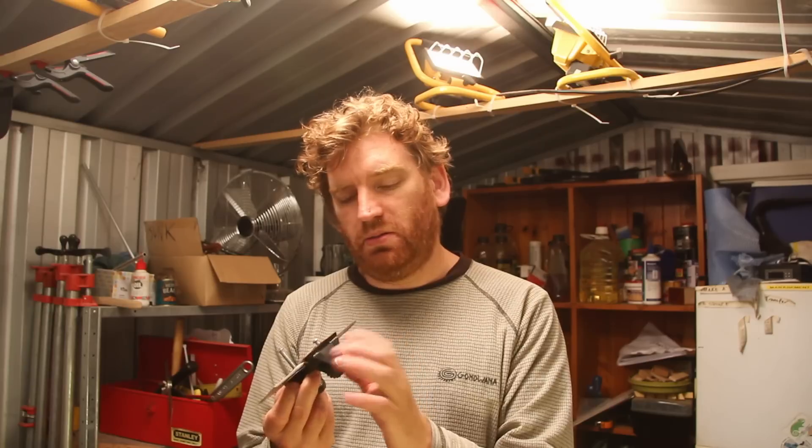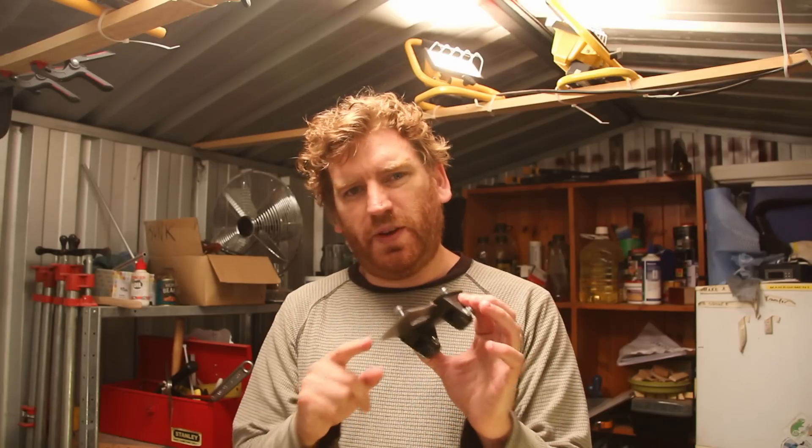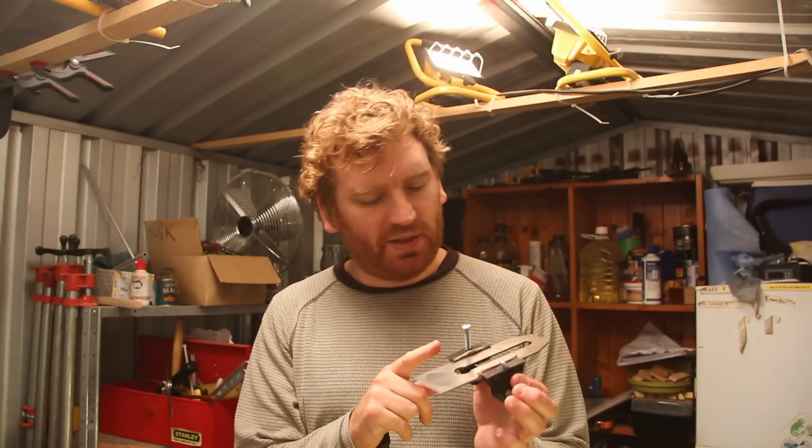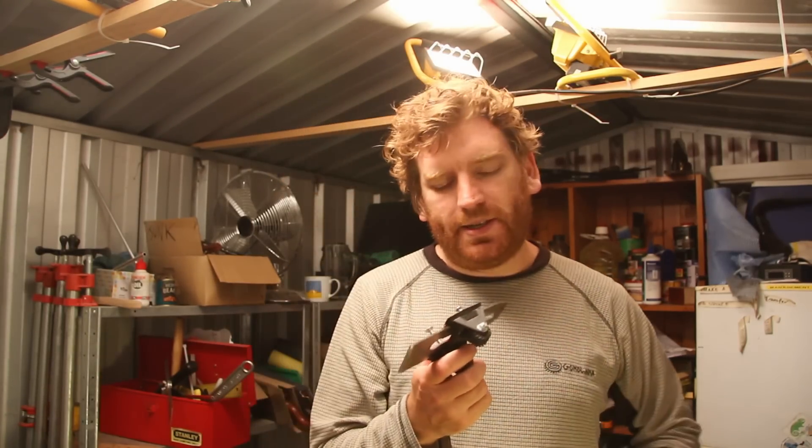One thing I do want to mention is just how solid this plastic actually feels. It feels like a proper injection-moulded piece of quality plastic. This was printed with a 50% infill setting, which means there's a honeycomb matrix on the inside — it's not solid. You can print solid, but the author of the model recommended 50% infill, so that's what I did.